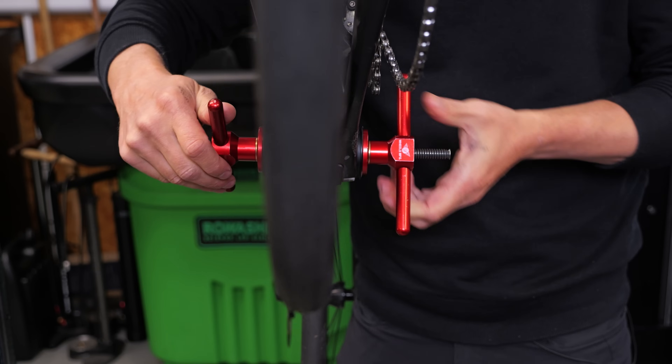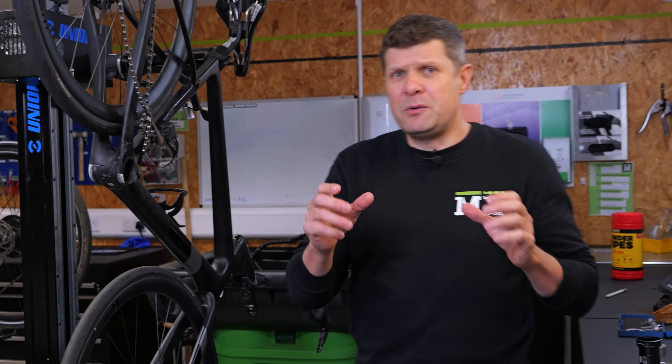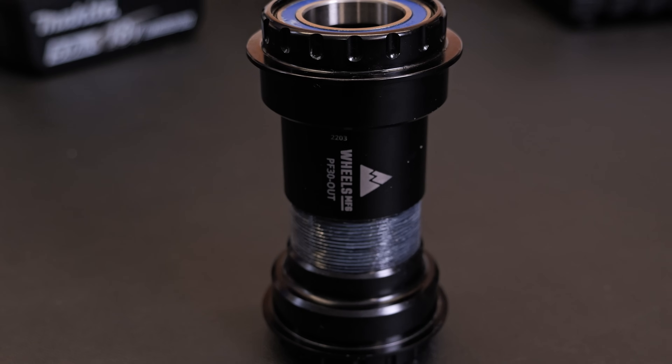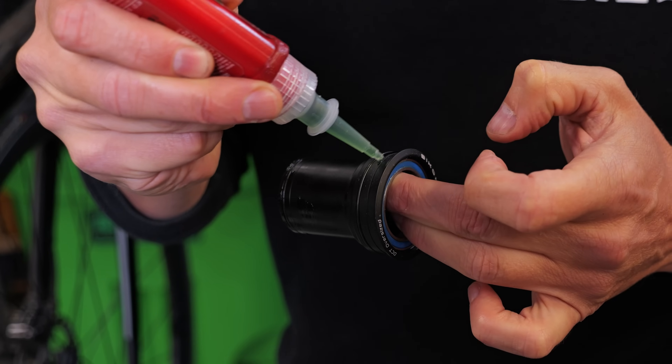This is going to be a classic MapDeck bottom bracket video. We've got a Cannon down here with a completely messed up bottom bracket, a customer with a very specific set of instructions about the type of fix that they want, and a whole bunch of solutions that we want to talk you through. But before we do that, we want to actually get a hold of what the actual problem is.